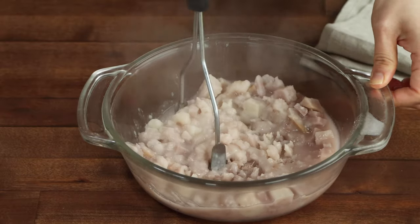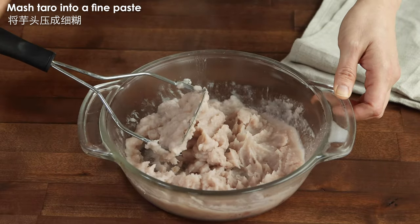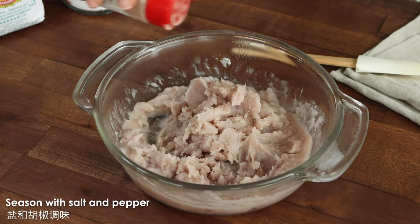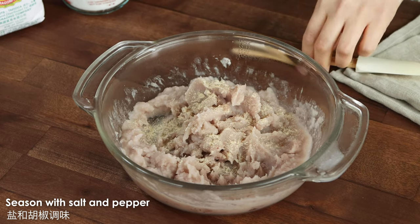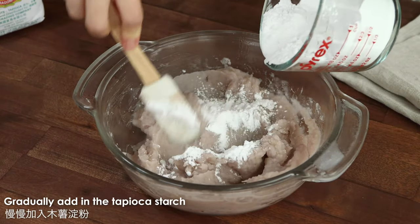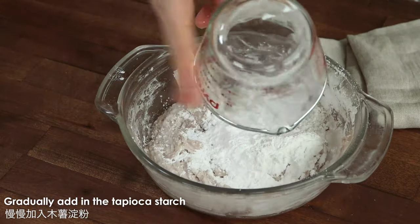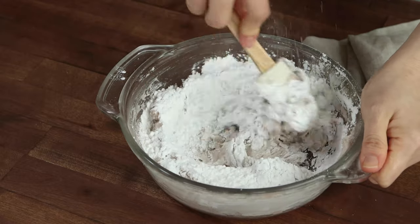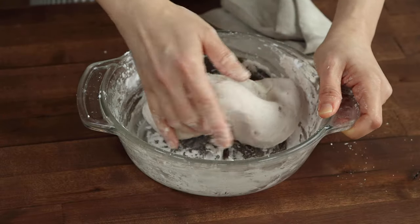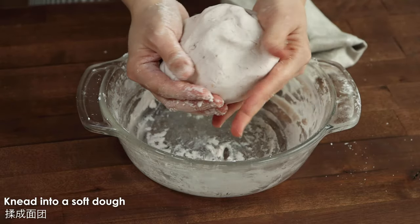Use a potato masher to mash the taro into a fine paste while the taro is warm. The smoother the paste the better, so it will easily bind with the starch later. Season with some salt and pepper, and if you like five spice powder, you can add a bit here too. Slowly add in the tapioca starch — some call this tapioca flour. You want to add the starch in batches so you don't overdo it. The more starch you have, the chewier the dough will be, but it will reduce the taro's flavor, so add just enough that you can bind all the taro together. Then mix until well combined, and once it's cool to handle, knead it into a soft dough.